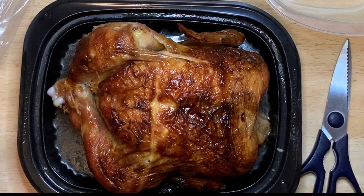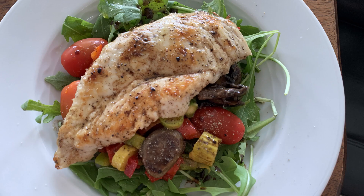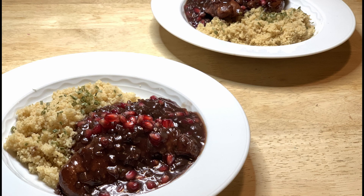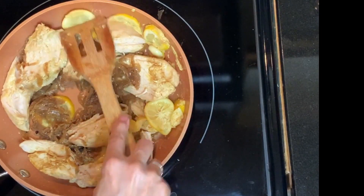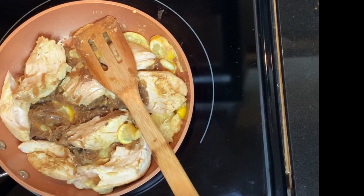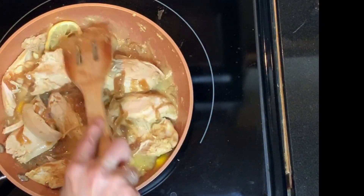Many people use Costco chicken to save time — use it for sandwiches, salads, soups, tacos — but there's so much more you can do. Today's recipe, yassa poulet, is something that normally takes several hours, but with rotisserie chicken you can make it in about 15 minutes with very little hands-on time. Your family will love it.